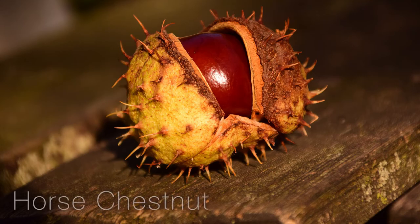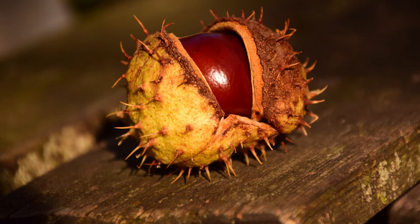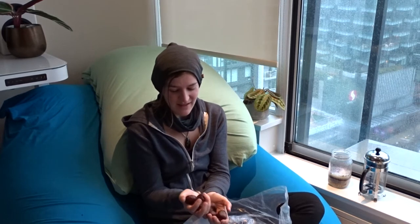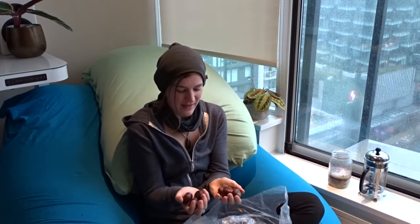You want to make sure that you're not mixing up your chestnuts. We're going to be working with horse chestnuts. These are the ones that contain saponins, which is the plant-derived compound that makes these into soap. If you crush these up and let them sit in some warm water, you'll be able to release the saponins, and that is what's going to create that nice lather and pull the grease and grime off of your clothing.